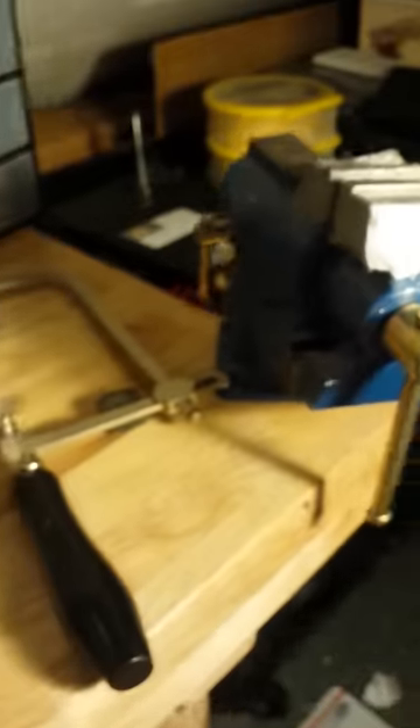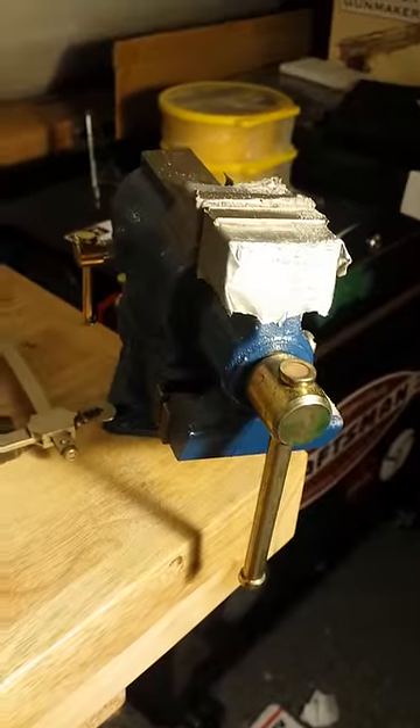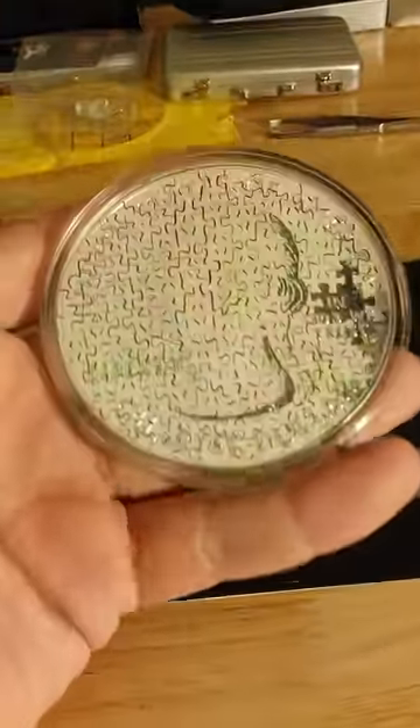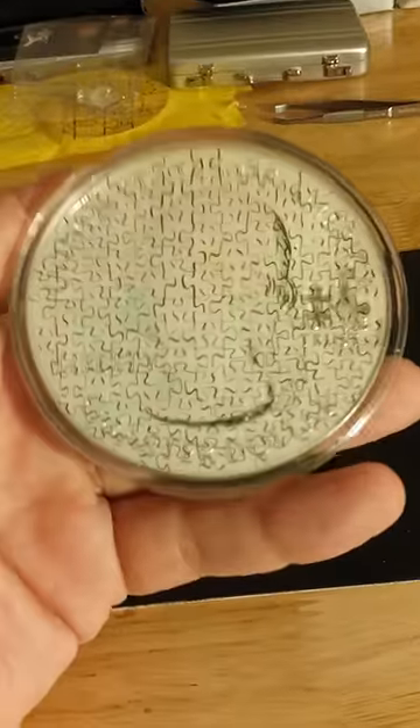All 100% hand cut using this little saw, my vise, and tons of blades. You can see down there tons of snap blades — I probably went through about 200 blades to make this thing. And it took about 50 hours.